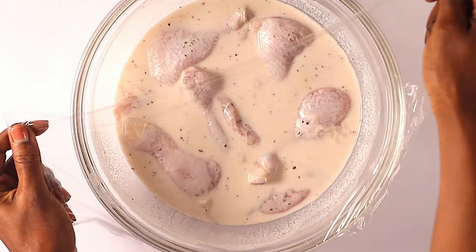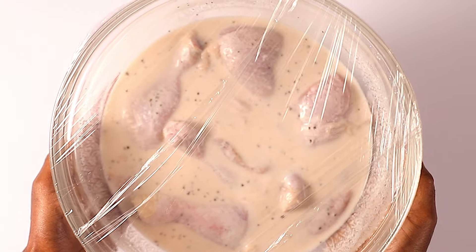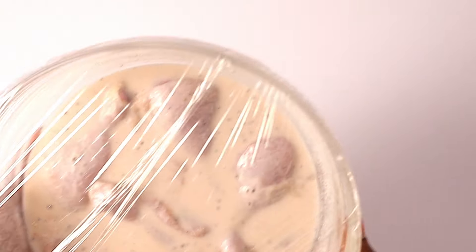Remember to get the full written recipe in the description box down below. Once you're done mixing, cover the bowl and place it in the fridge. Let it rest for about two hours or overnight.